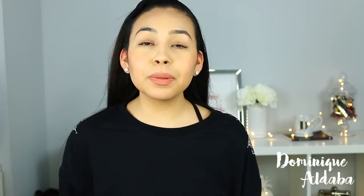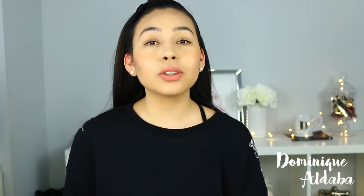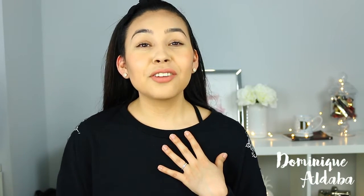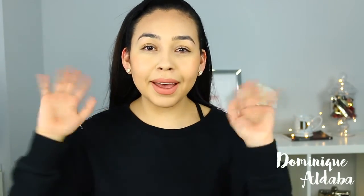That was my everyday makeup look. I hope you guys enjoyed this video and if you did, don't forget to give me a thumbs up and subscribe to my channel. If you have any suggestions for future videos, please don't forget to comment them below. Thank you again for watching — don't forget to like and subscribe. I'll see you all in my next video. Bye!